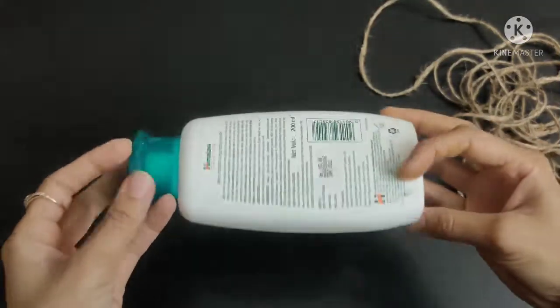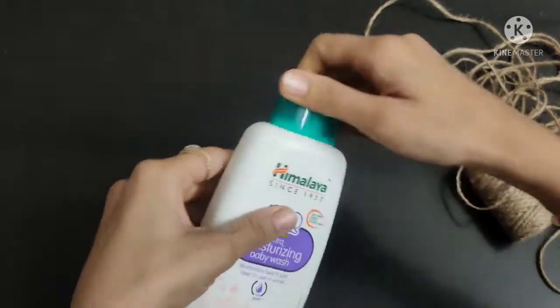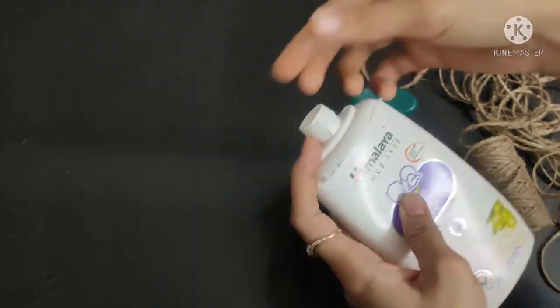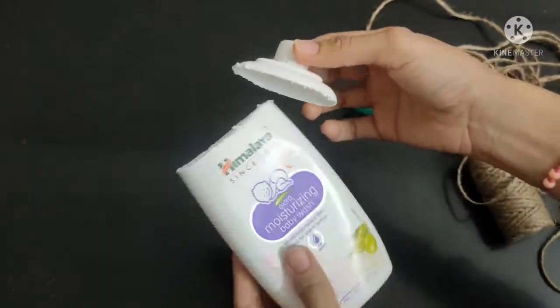First of all, we need a bottle of stripe. I have a shampoo bottle — you can take any bottle, you can take it with a flat bottle if you want to put it on a wall.